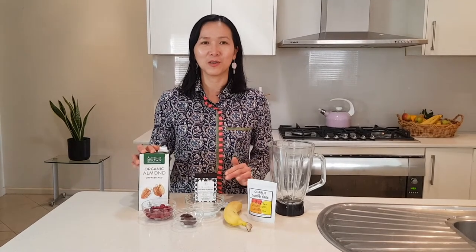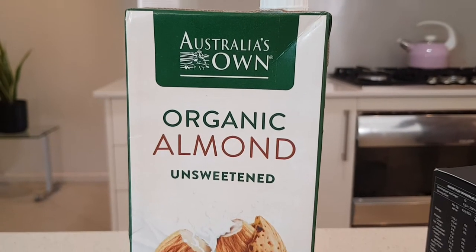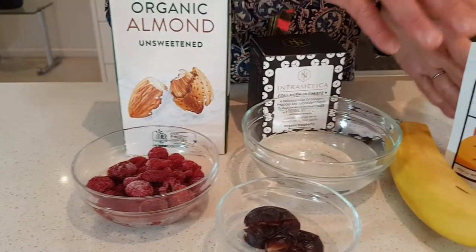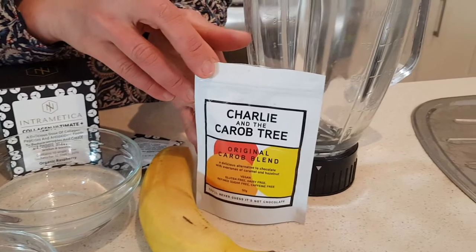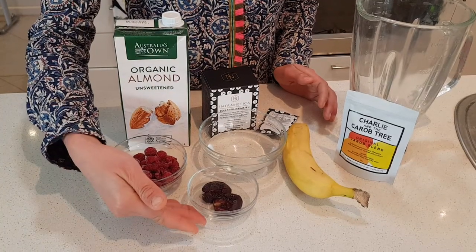It's called a chocolate raspberry detox smoothie, and we will need almond milk. You can choose any other nut milk that you like, raspberries, chocolate powder — but I'm using cacao powder today — banana, and dates for sweetness.